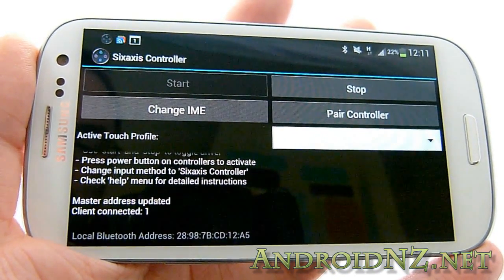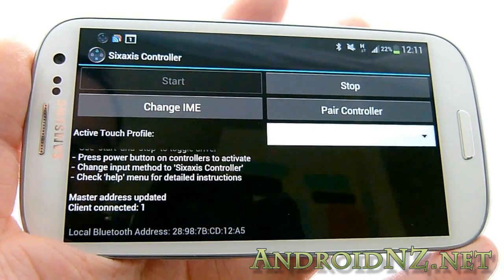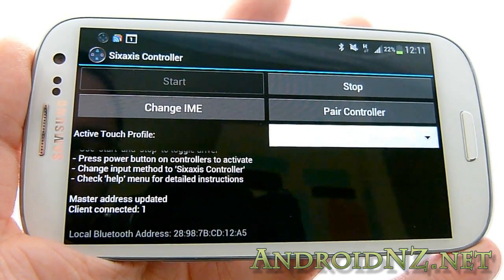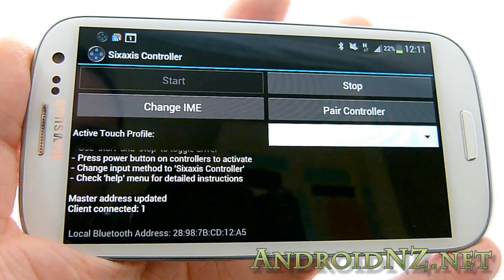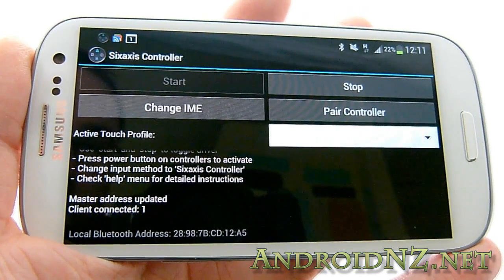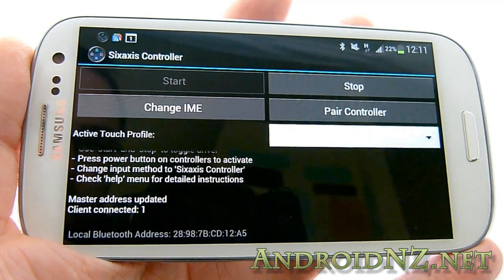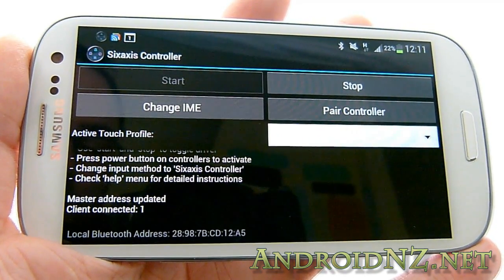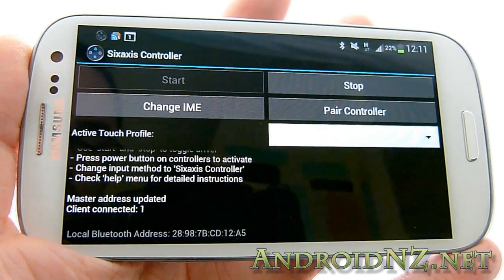That's all there is to it. If you like, you can actually download my own Nova 3 button pairings — you'll see a link at the end of the video to do that. So that's all for today: a nice and easy guide for how to pair a PS3 controller wirelessly to a Galaxy S3, and also how to use that PS3 controller to control games that don't natively support gamepads — like lots of Game Loss titles, many of which benefit greatly from that kind of control. That's NZ Tech Freak, over and out for AndroidNZ.net.